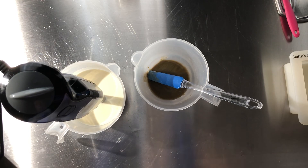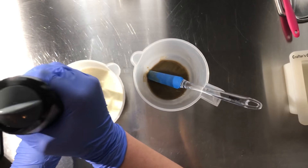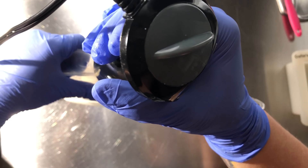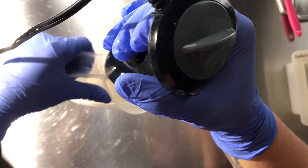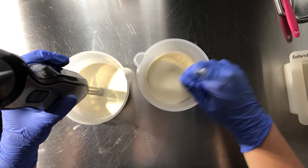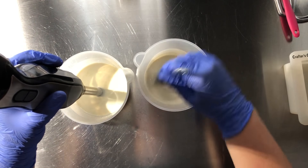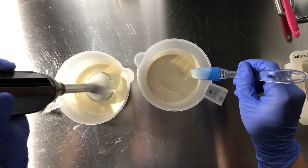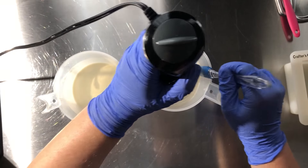I've had the oil infusion of the carrot powder for probably about two, almost three months now. I knew I was going to need to make some up. So I'm going to pour a little bit of this in and mix it up a good bit.